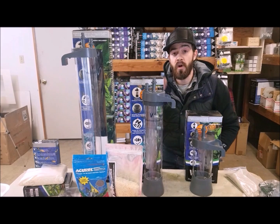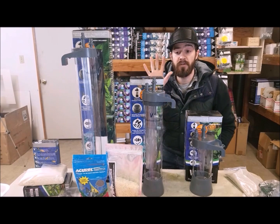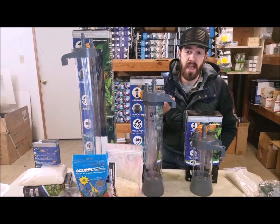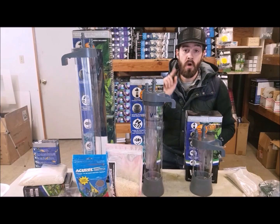It's best to go as large as you can. You can run a whole entire aquarium system off of just one of these filters. It's best to have redundancy, but you could filter a whole tank off of just the sand filter.